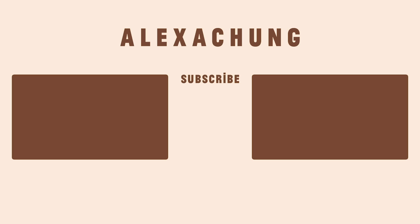Thank you so much for watching. Make sure you subscribe, ring the bell, comment, and like. This is George Northwood and Alexa Chung — over and out. Tell us what you want to see next. Bye for now!